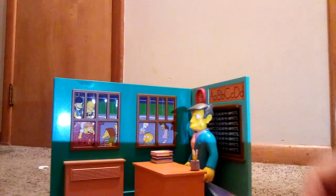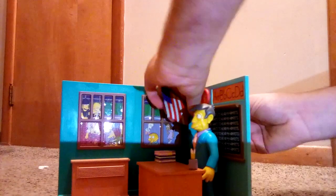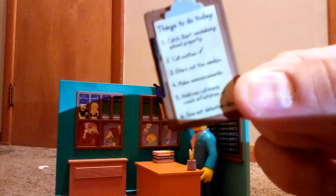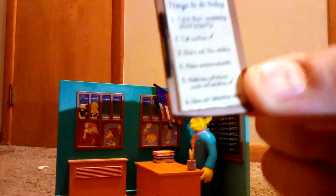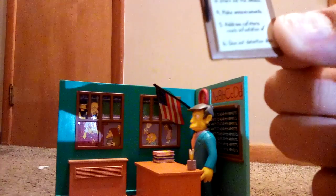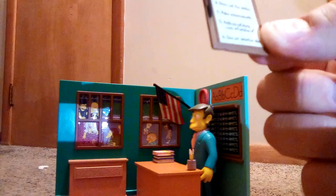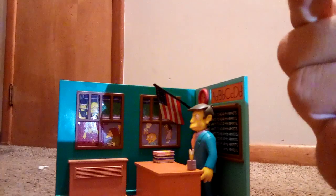It has some accessories. One is the American flag — there's a hole in the classroom so you can put that in, and students can say the Pledge of Allegiance. It also comes with a clipboard. I'll read it to you: things to do today — one, catch Bart vandalizing school property; two, call mother (with a checkmark); three, stare at the window; four, make announcements; five, address cafeteria roach infestation (with a checkmark); and six, give out detention slips.